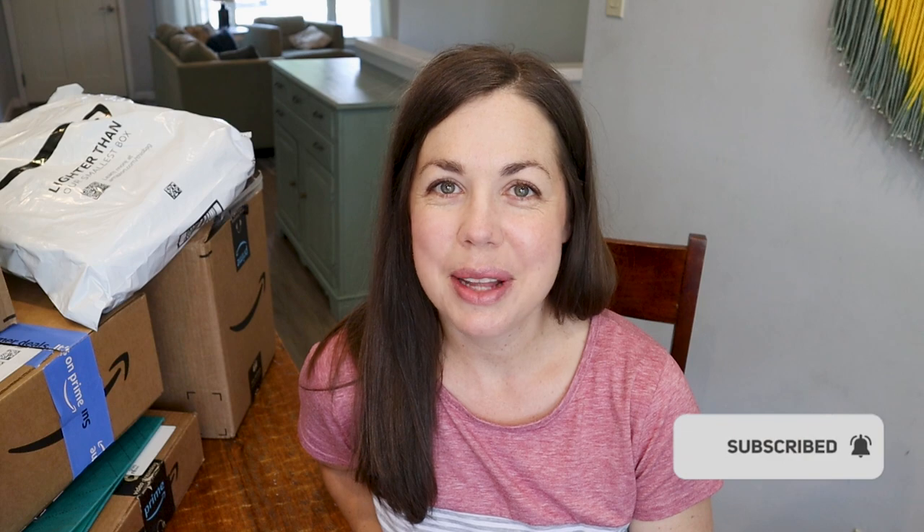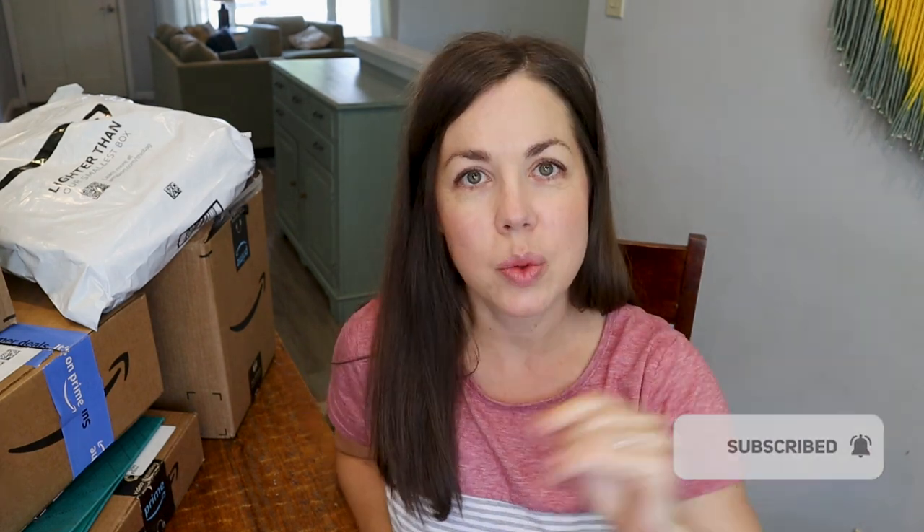My name is Angie. Welcome to the channel if you're new; welcome back if you've been coming for a while. It is a school supply haul video today, so you will see the obvious things — school supplies, art supplies. I've also been collecting things for the first day of homeschool, which I like to make special. So you'll see some of that as well. Let's hop in — I'm just going to grab from the top here.